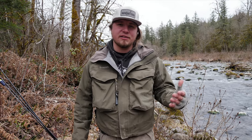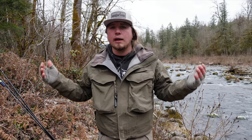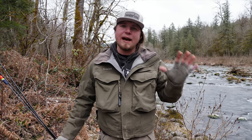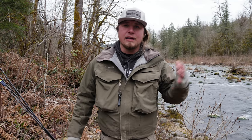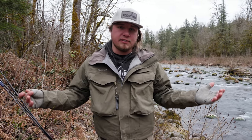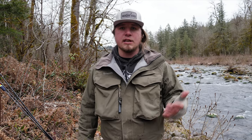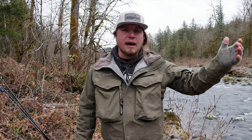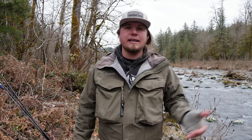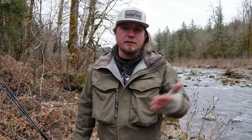Welcome back to another Addicted Fishing Tutorial. I'm Jordan Koenigge and today we're out here on the river talking Winter Steelhead, giving you five tips on how to be stealthy and target these beautiful fish in low clear water conditions. It's very crucial to have a few tricks in your book, and these small intricate things will really maximize the time you spend on the river.